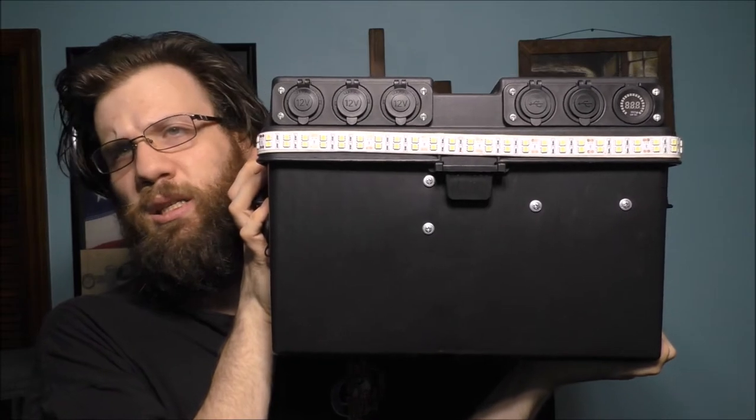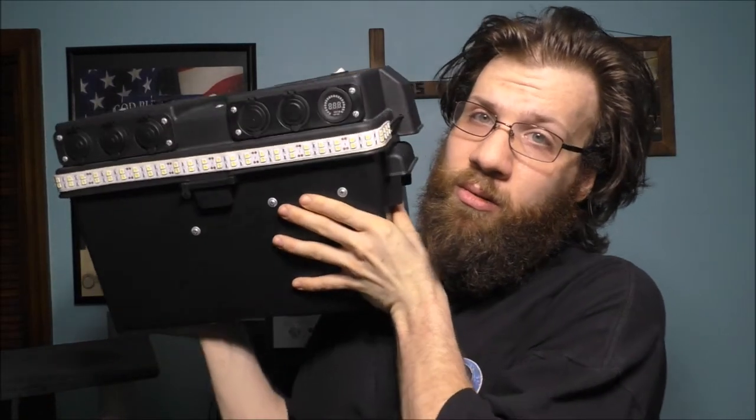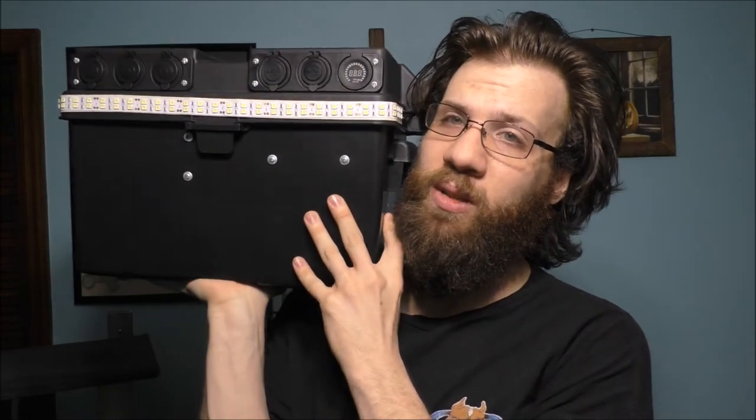I built this in case the power goes out so I have a way to charge my devices and power certain things with this battery bank. I've powered a lot of things with it — a desktop computer, a TV, a VCR, my Bose unit, a printer, my stereo, and a laptop. To do all that, you use a DC to AC inverter. Make sure you have a very strong one, because if not it may not power all those devices at once.